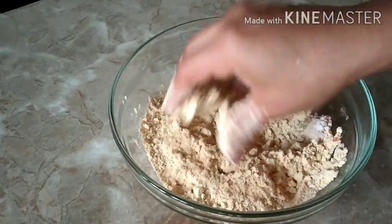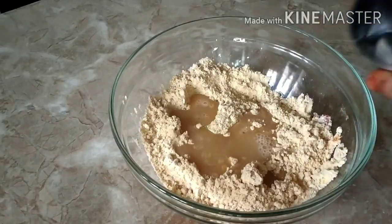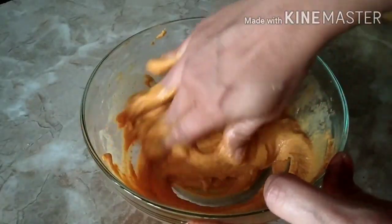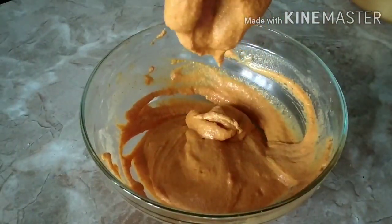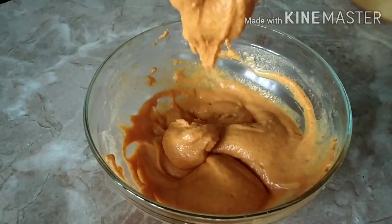Now I am going to add water little by little to make a smooth batter. The batter should be a little thick and not thin, so I have taken around half a glass of water. The consistency of the batter is like this.